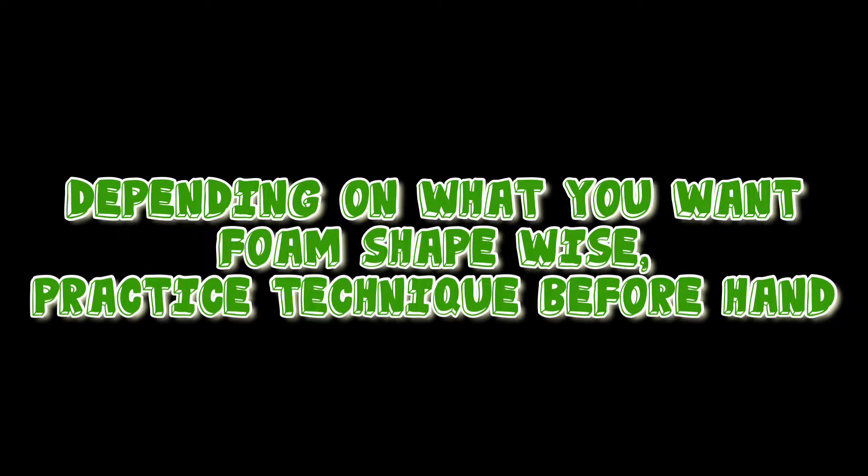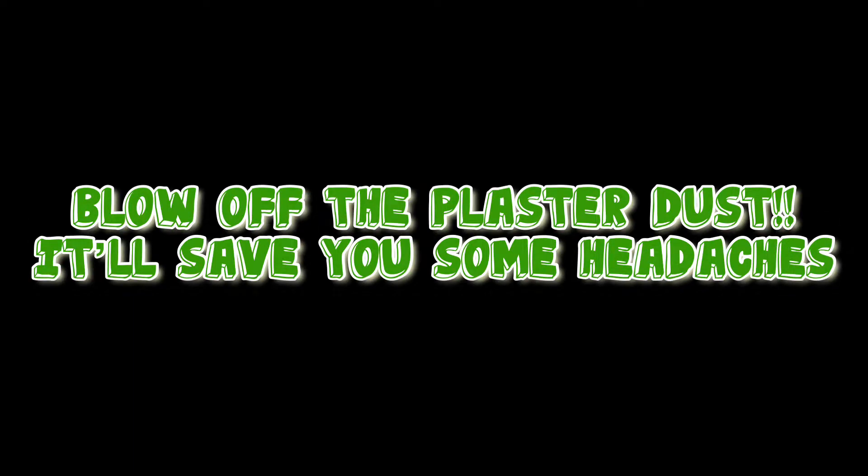Here are my key takeaways from the project. With the foam, depending on what shape you want, practice beforehand. I wish I would have stopped — used a stop-and-go technique — instead of continuous lines on the edges. Next takeaway: don't cheap out on plaster, and probably all supplies. The noticeable difference in quality made me glad that I bought what I bought. The next tip: blow off the plaster dust when you're done plastering, before you paint. I did mine in the middle of painting, so I just spray painted back over what blew off, but take that time to do it before you paint — it'll save you a headache.